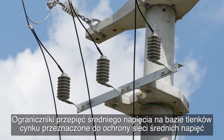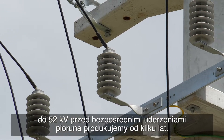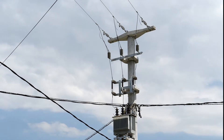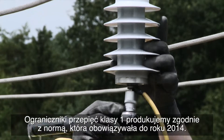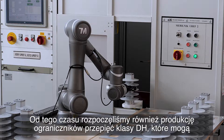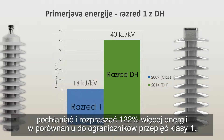We have been producing medium voltage zinc oxide surge arrestors for several years, intended for protection of medium voltage power networks up to 52 kilovolts against direct lightning strikes. We produce class 1 surge arrestors in accordance with the standard valid up to 2014, and since then we have also started producing class DH surge arrestors, which are able to absorb and dissipate 122 percent more energy than a comparable class 1 surge arrestor.